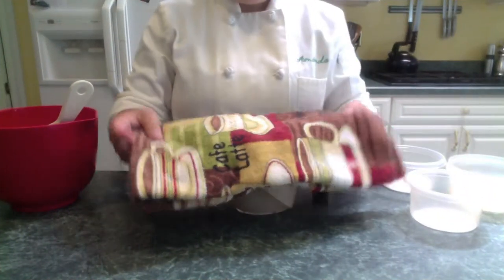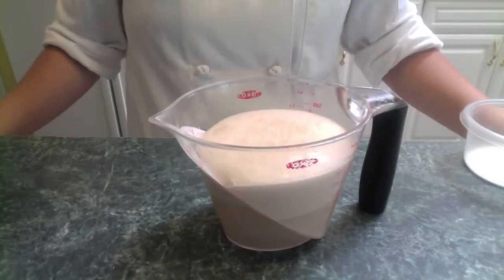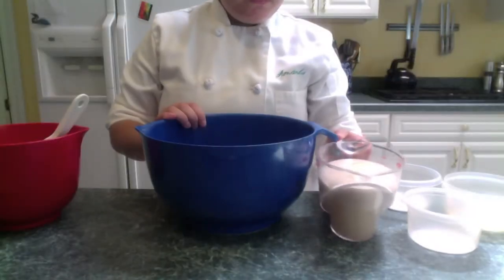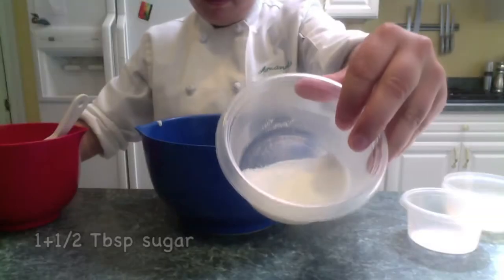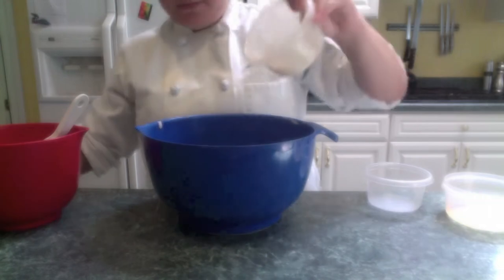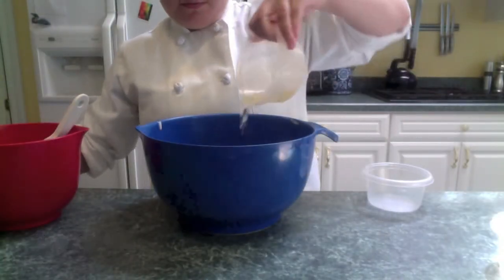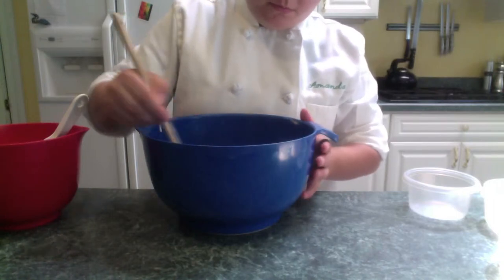After about five minutes, your yeast will look something like this. Get a large mixing bowl. Pour in your bubbly yeast, one and a half tablespoons of sugar, one teaspoon salt, and two tablespoons oil. Bring back that wooden spoon, and stir until all is combined.